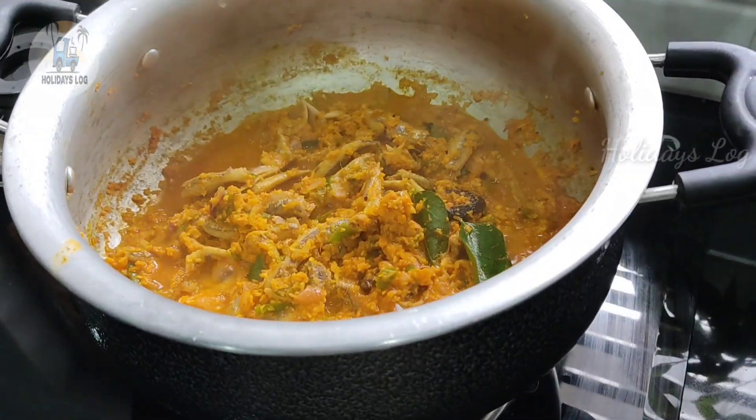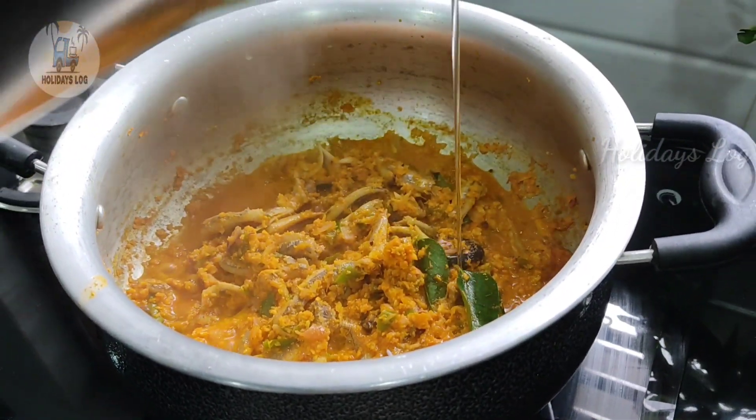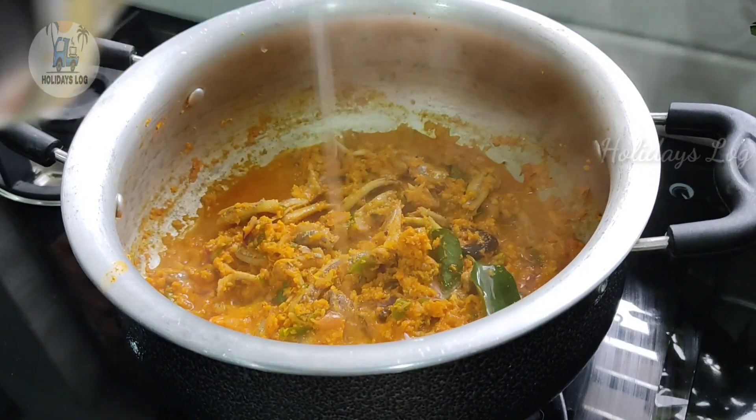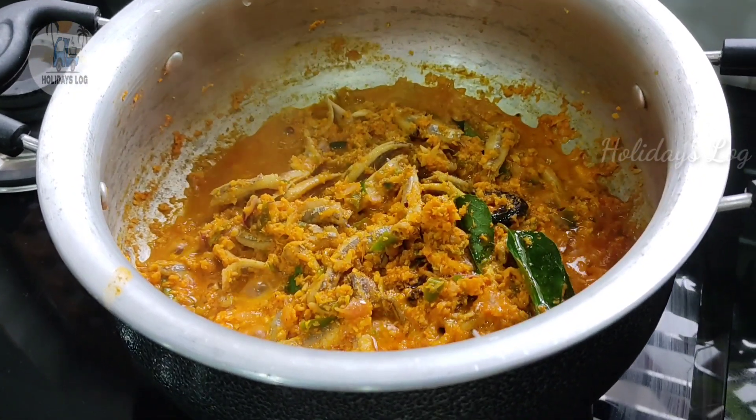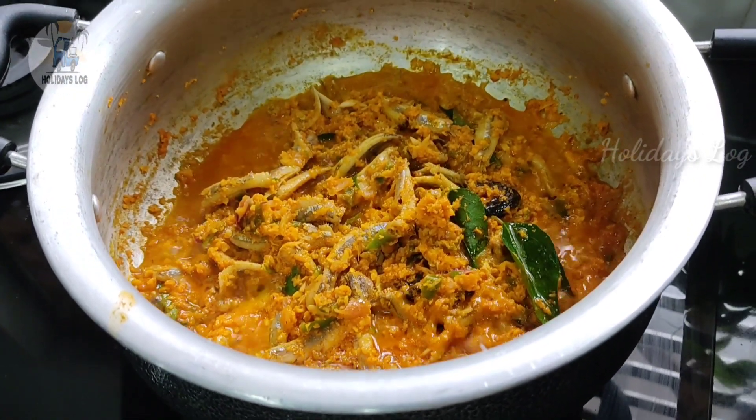If you like this recipe, please don't forget to like, share and comment. If you like this video, please don't forget to subscribe to our next video. Thank you!